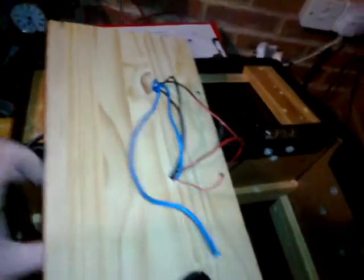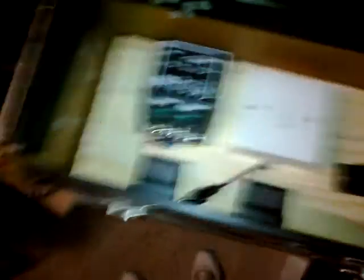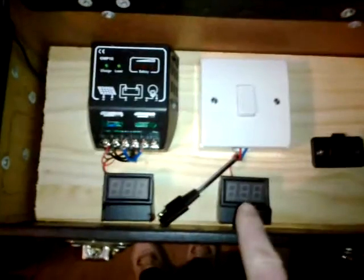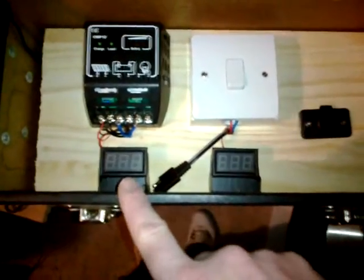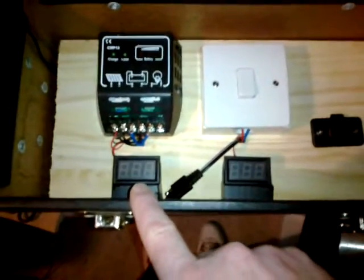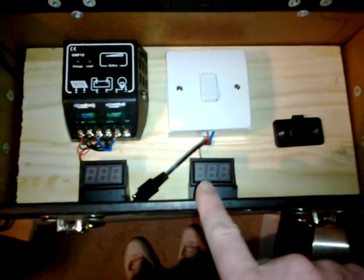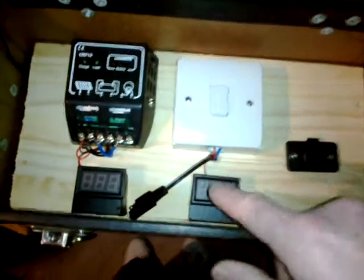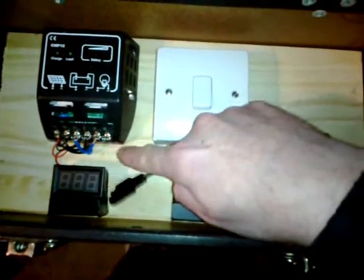Right, we're getting there. So far we've got the voltmeters installed. That one's wired up directly to the control panel and this one's getting wired up now to the switch. The wires are hidden — the two pre-drilled holes let all the wires go through and out the back so nothing's exposed.